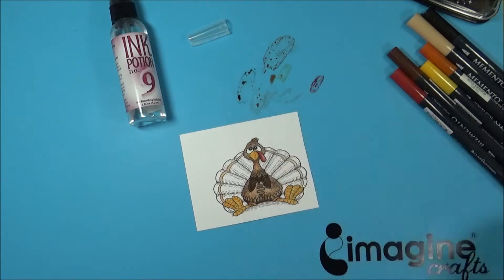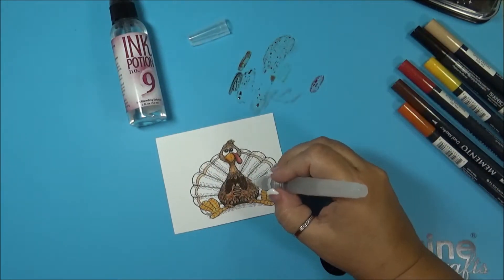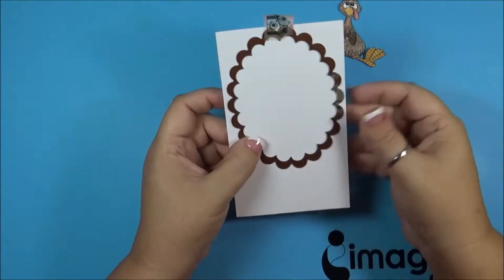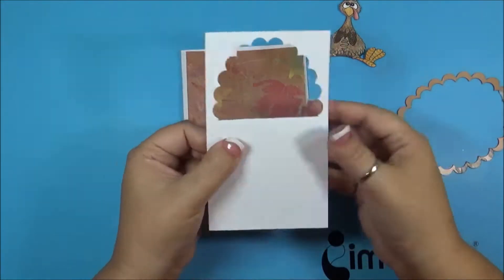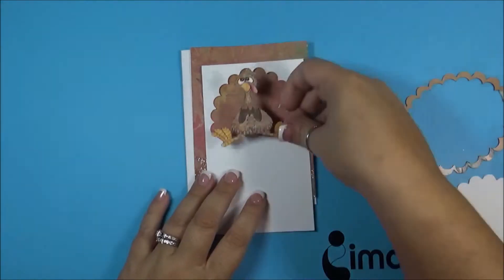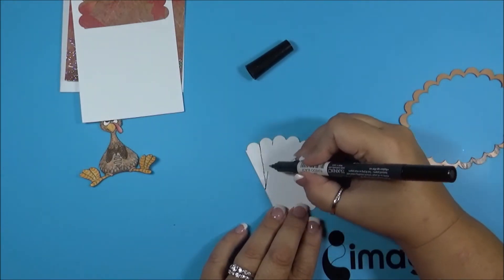For his wattle — that thing turkeys have — I'm just going in and adding some more extra color over his body, kind of dotting it to make it look more like feathers. Then I fussy cut that out. Now I'm taking a Spellbinders die oval circle on white cardstock, and I just cut the upper half of it — I put it on the edge of the cutting plate and cut that part out so it will be like his feathers behind him. Now taking the Memento marker with tuxedo black.